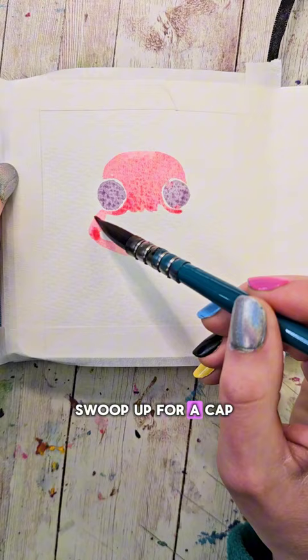Outline the insides of the eyes, swoop up for a cap, and then come down and out a bit for the bottom under the eyes.